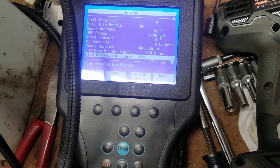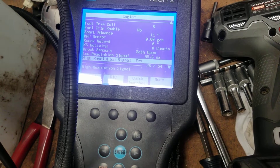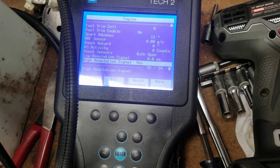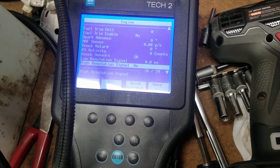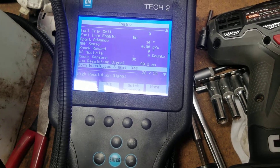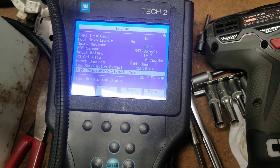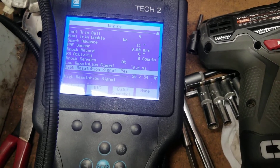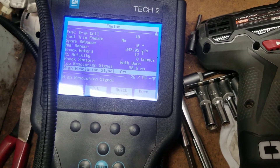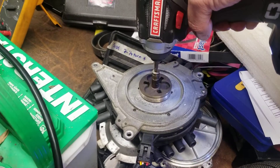Now if I spin this, you can see when it's moving I do get a pulse on the low res, and it says yes to high res. This thing keeps doing that, so if you really want to get nuts with it, put a drill on that.